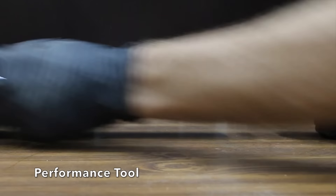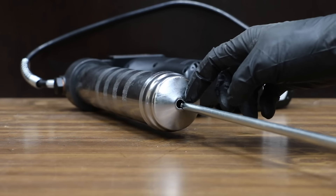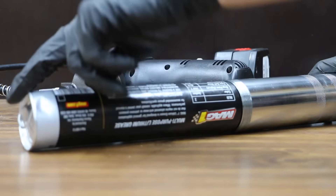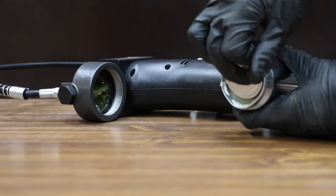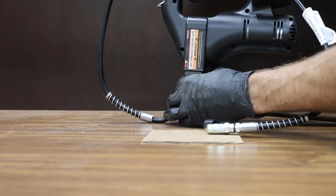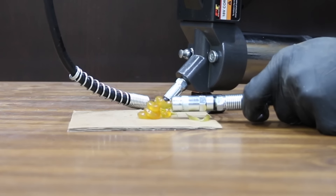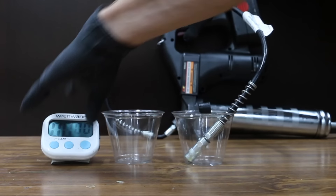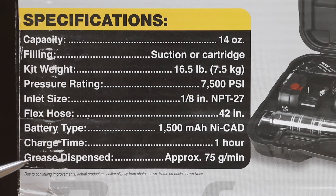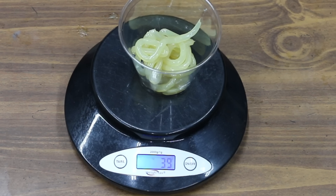Let's load some grease into the Performance Tool grease gun and test it. Depress the follower key and pull back on the follower handle until the rod is fully extended, then rotate it to the right into the slot to lock it in the out position. Remove the replaceable cap from the cartridge end and insert it into the barrel. Remove the foil from the exposed end and push the follower rod forward. Use the air purge button while running the pump to prime — it took less than 10 seconds. Performance Tool claims 75 grams per minute and actually delivered 39 grams in 30 seconds, which works out to 78 grams per minute, or 2.75 ounces.